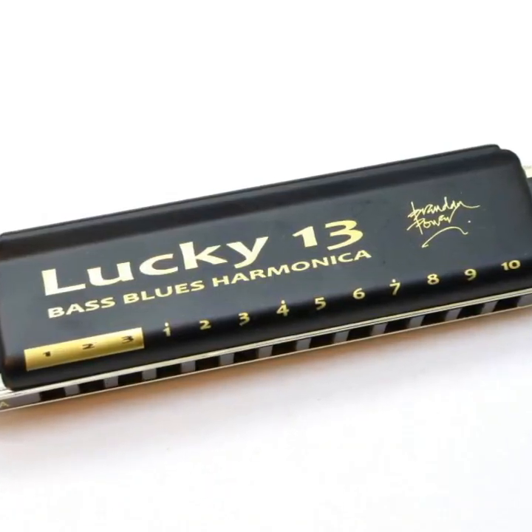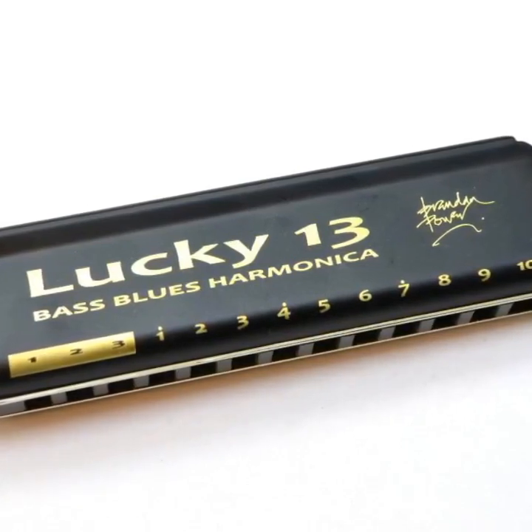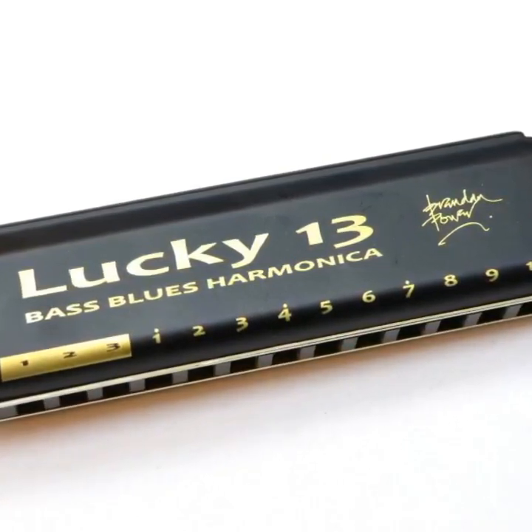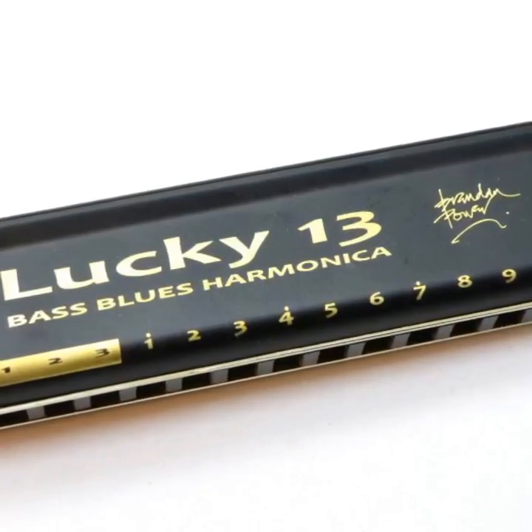Lucky 13: the Lucky 13 has it all — the standard range you're used to plus that big bottom. It features exactly a four-octave range in Richter tuning, with a lower octave tagged onto the normal 10-hole range. It has the same 7.5mm hole spacing as a normal 10-hole harp, making it easy to adapt to. The Lucky 13 was invented by Brendan Power and is made by Easttop Harmonica. A review is available on Enjoy Harmonica on YouTube.